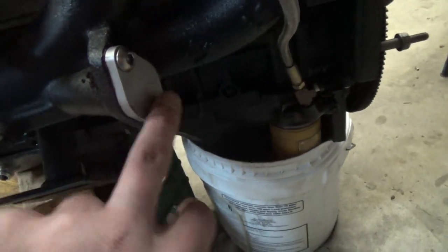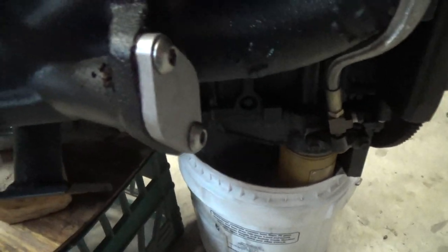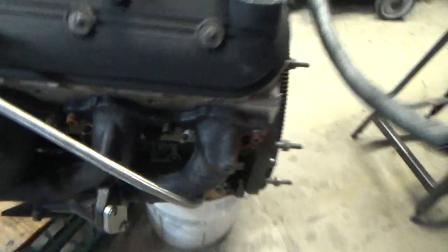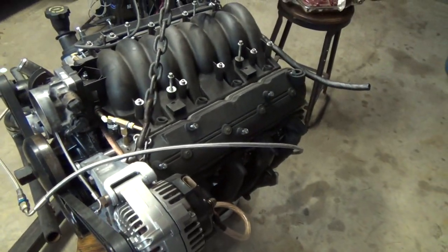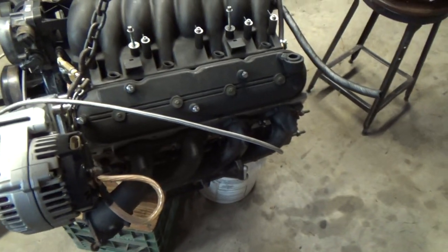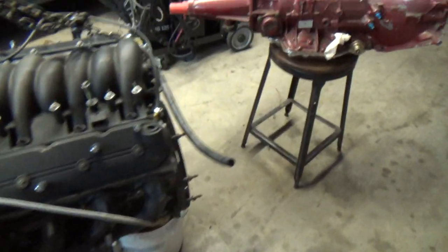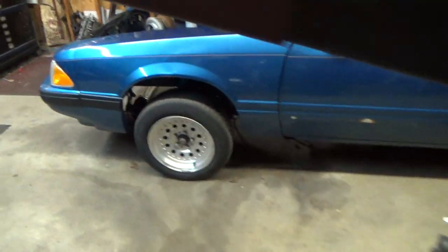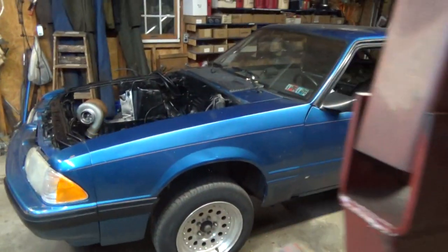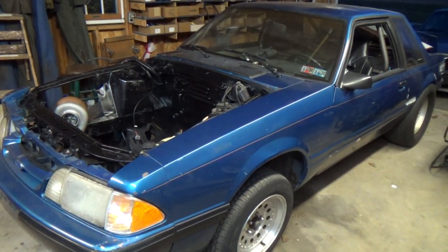I got my EGR block-off plate refitted back on here and tightened up now, so when it goes back together it shouldn't sound like a lawn tractor anymore with exhaust leaks and high idle. So that's where we're at. Hopefully within a couple weeks I get some money back, order some parts, throw it all back together, and take another video. Talk to you then — bye!